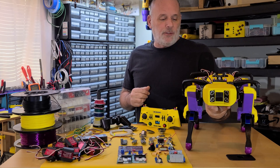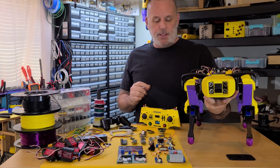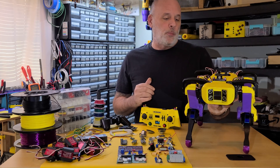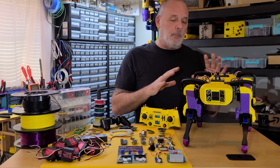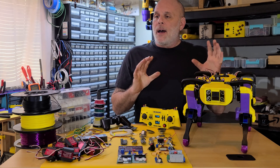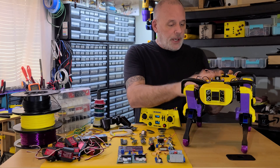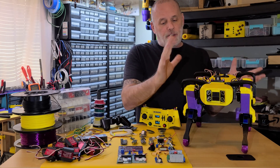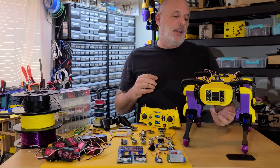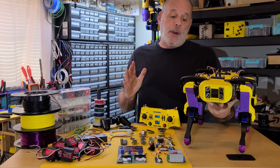Nova comes in at a total of about 6.8 pounds, which caused a few problems with the walking gaits as far as momentum and center of gravity and things like that. Print time — that's one of the controversial things of the project, depending obviously on the settings that you use for your printer. That could vary greatly.